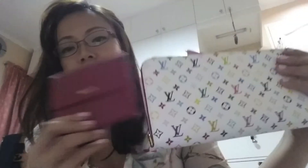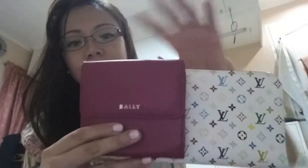On top is your cash compartment where you can put your bills without needing to fold them — that's what I really like about this wallet. It's very handy and very small. Comparing it with my Insulate wallet, it's about half the size.